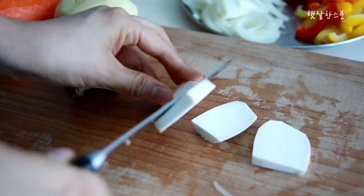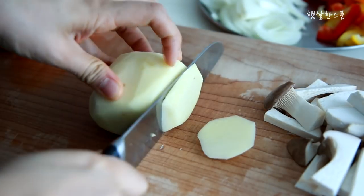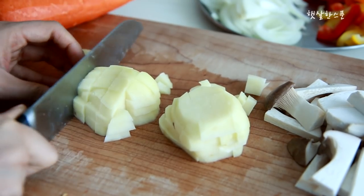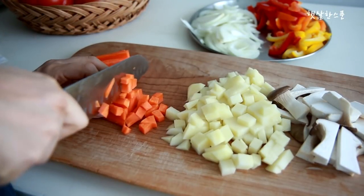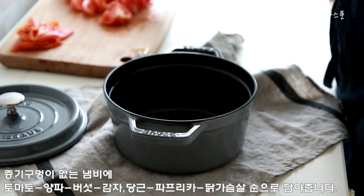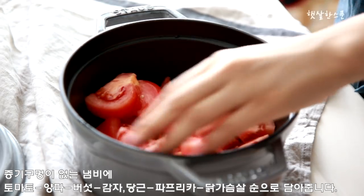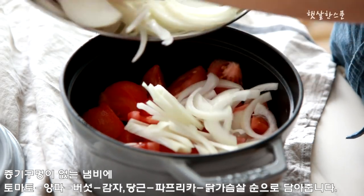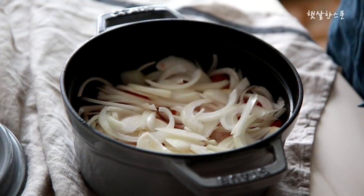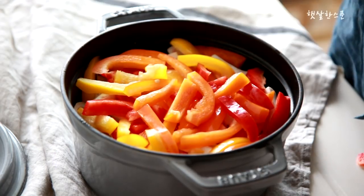The cake is cut into the cake. Add the cake and add the cake. I'm going to put it in a little bit.